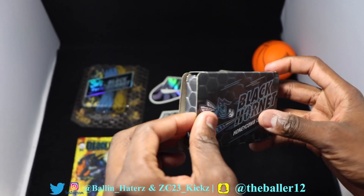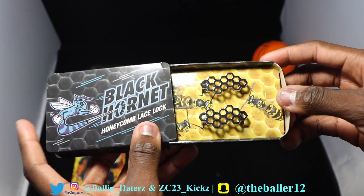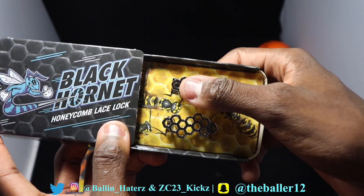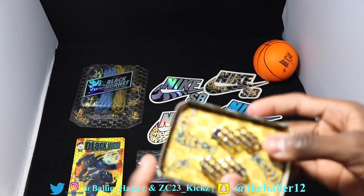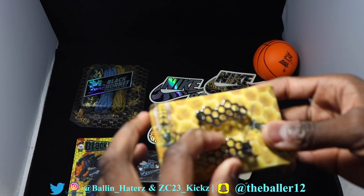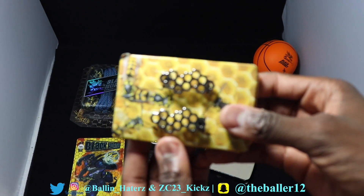These are the lace locks I've been seeing in pictures. It's like that beehive honeycomb look — very, very cool. It's like a chrome finish. I can slot it out. Very, very dope. I don't want to take it fully out of the box because I might not remember how to put it back.